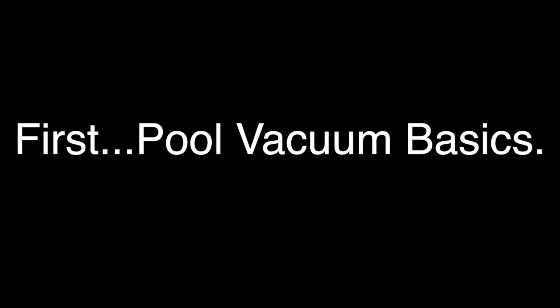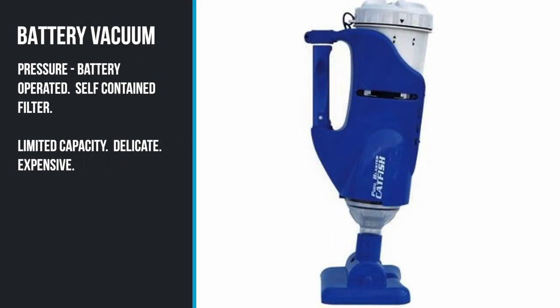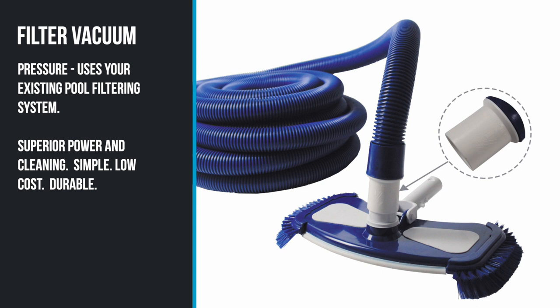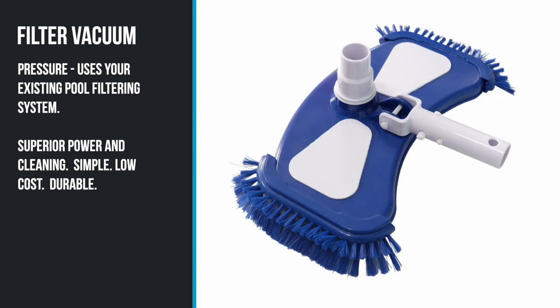This type of leaf cleaner is great for picking up leaves and large debris, but not really good for the fine stuff. I like the small battery-operated vacuums, but they're only really good for small pools. I like the filter vacuum method because it just requires a hose, a vacuum head, and a pole. It's cost-effective, durable, and the cleaning power is the best because it utilizes your pool pump.